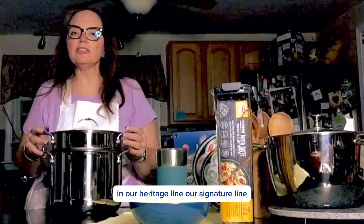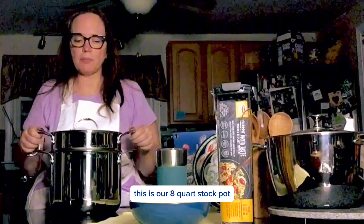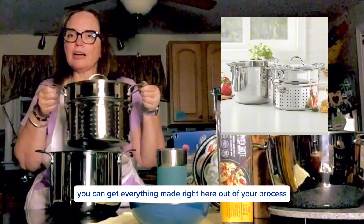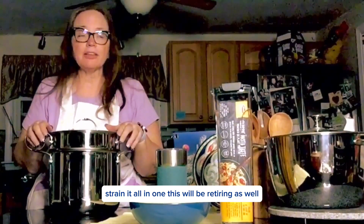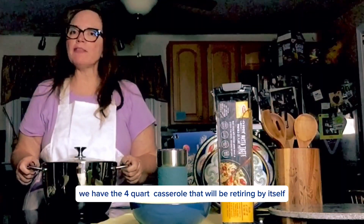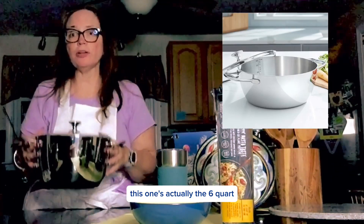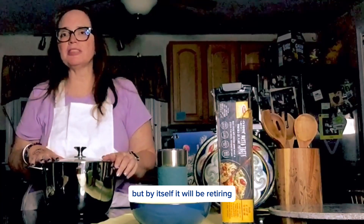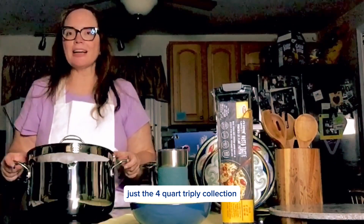In our Heritage line, our signature line, this is our 8-quart stock pot. You can get everything made right here and strain it all in one. This will be retiring as well. In our pH Cook Solution line, we have the 4-quart casserole that will be retiring by itself — this one is actually the 6-quart. It will still be available in the set, but by itself it will be retiring, so make sure you grab it if you want just the 4-quart.